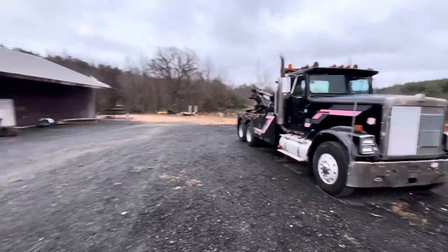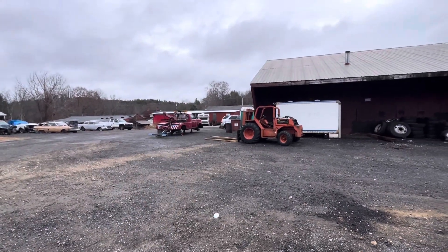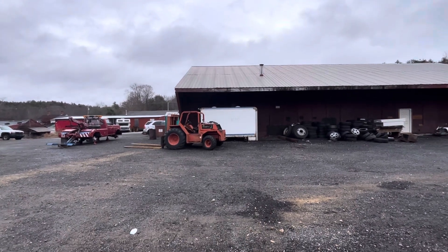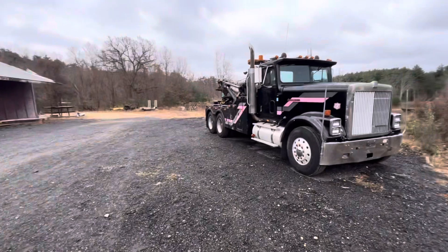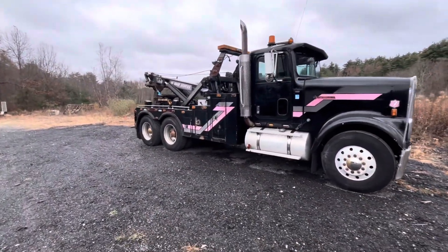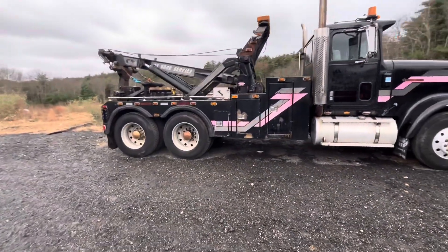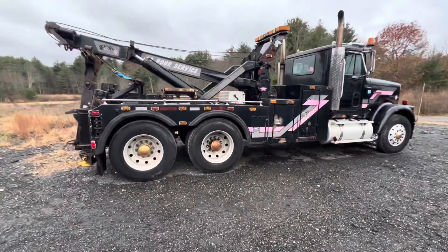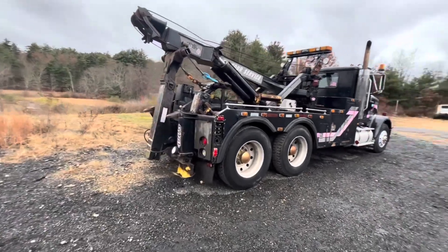It's only been a couple days since I released the last video, so the flatbed is still inside the shop — I just got the radiator for it yesterday. So that's getting finished up, and then I'm going to work on getting this inside the shop and getting that wrecker body pulled off and seeing what we're playing with. Pretty much just going to go through and replace as much as I can — all the airlines. These trucks are notorious for air leaks, and she's got plenty.